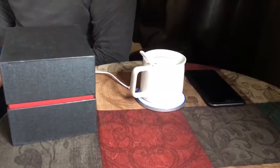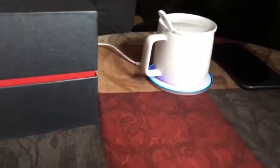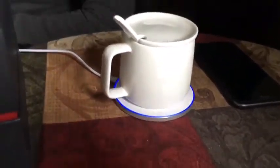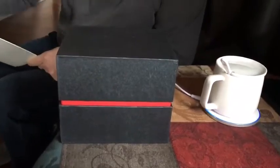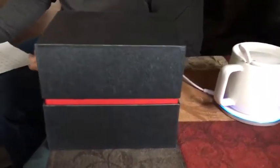Hello, I have my new cup warmer that I got on Amazon. It comes in a very nice box, so it would be a perfect gift. However, I got this as a gift for myself.